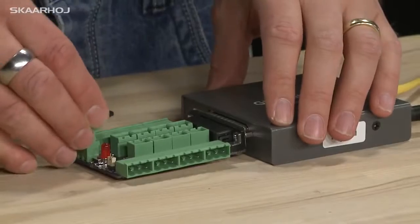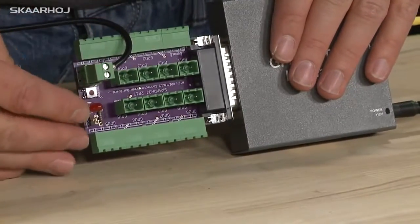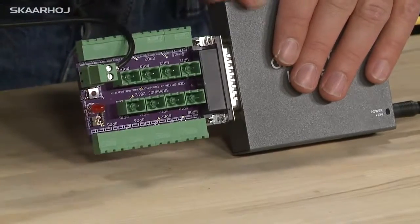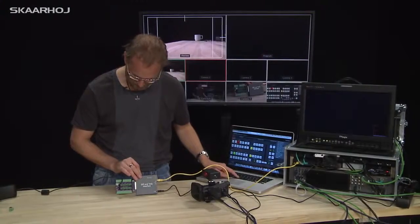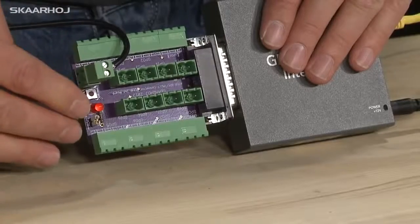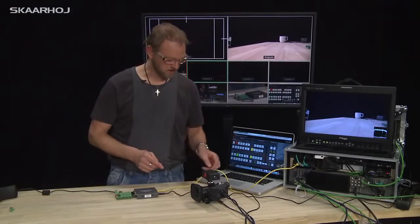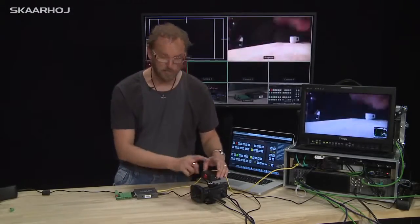I'm going to connect some power to the Phoenix connector right here. Notice this test LED — it will light up when I bring input 1 to program. So now I should be able to see that it's lit.